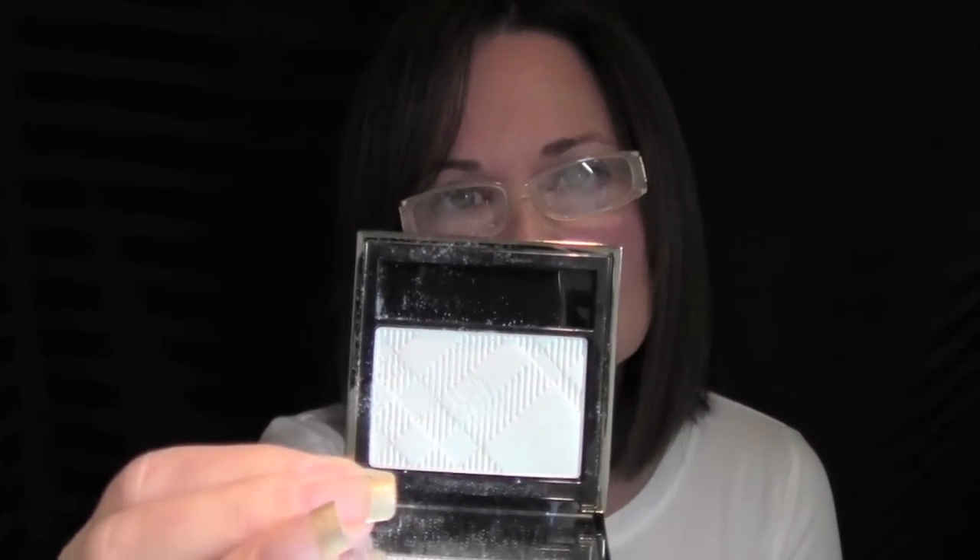Next up is another Burberry shadow — I love the Burberry shadows. My Bloomingdale's doesn't carry them, so I get them at Saks or online. I picked up number 25, Porcelain White. I saw a makeup artist use it in a store, just dabbing a little in the center of the eye to give it a pop. It's a beautiful sheer color, also great for the inner corners of your eyes. The Burberry shadows are just a dream.